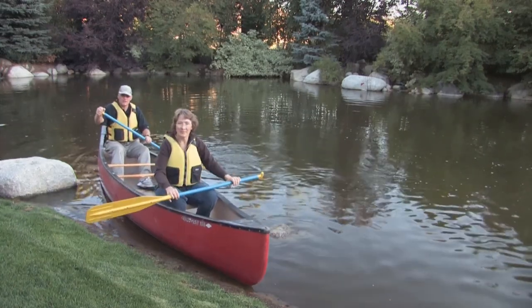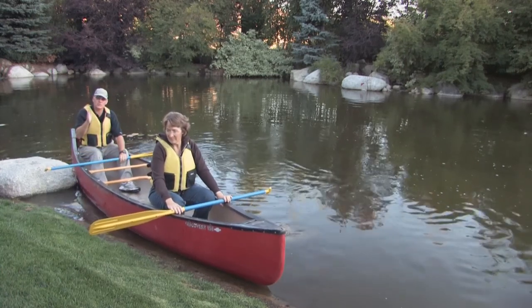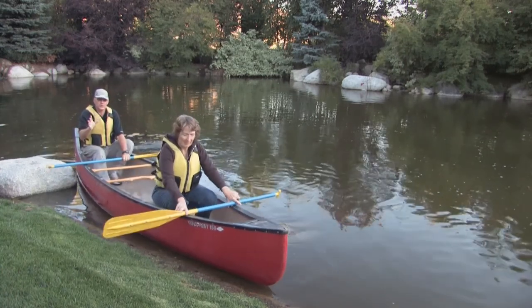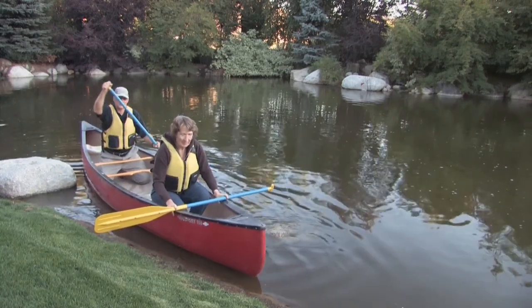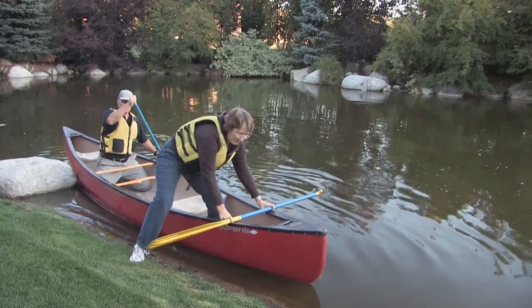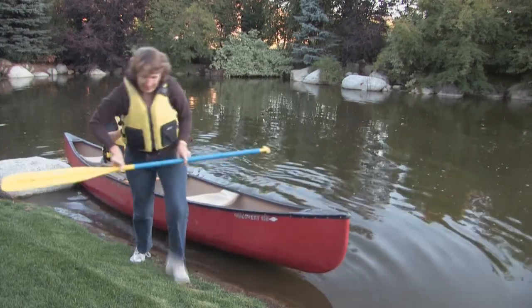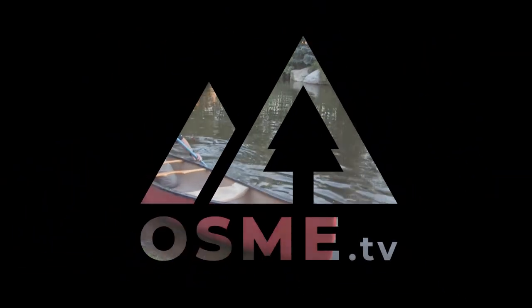We're coming into the shore, and the proper way to get out is just the reverse of getting in. Make sure that you still have three points on the canoe. As our bowman is going to get out, I'm going to stabilize the canoe. She's going to step from the center line to the shore and out. Very nice — and I'm off for a ride.